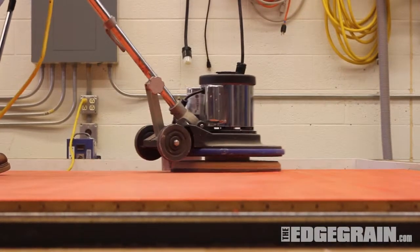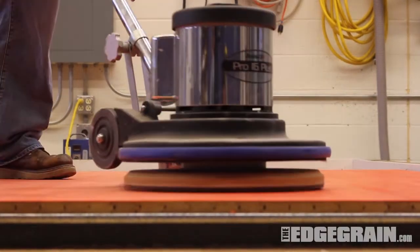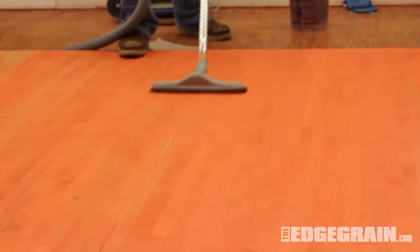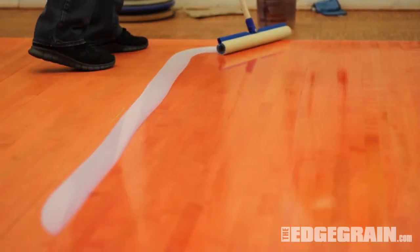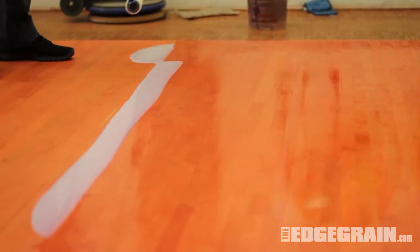Abrade the stained area with a Bona conditioning pad. Vacuum the area, then tack with a microfiber mop. Now you're ready to coat with your choice of Bona Sport product.